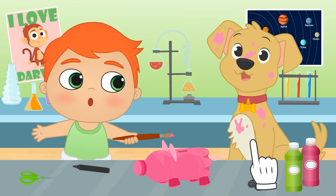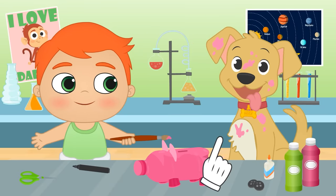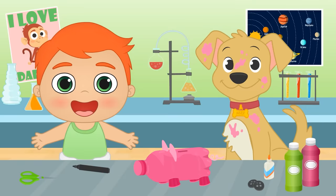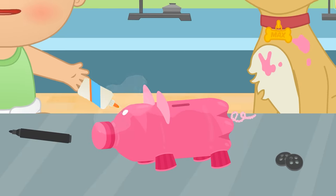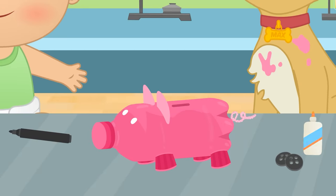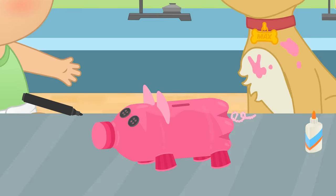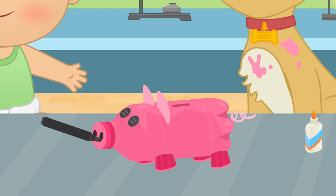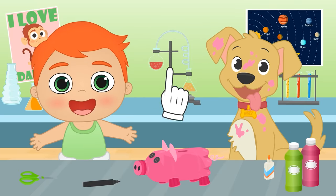Wow! But you didn't have to paint, Max! Oh well, it looks like he likes it anyway! So, let's finish our money box! The final touch will be adding the eyes, which we'll make by gluing two buttons! And the nose, which we'll paint using a marker! Done! We can start saving money now! Yay!